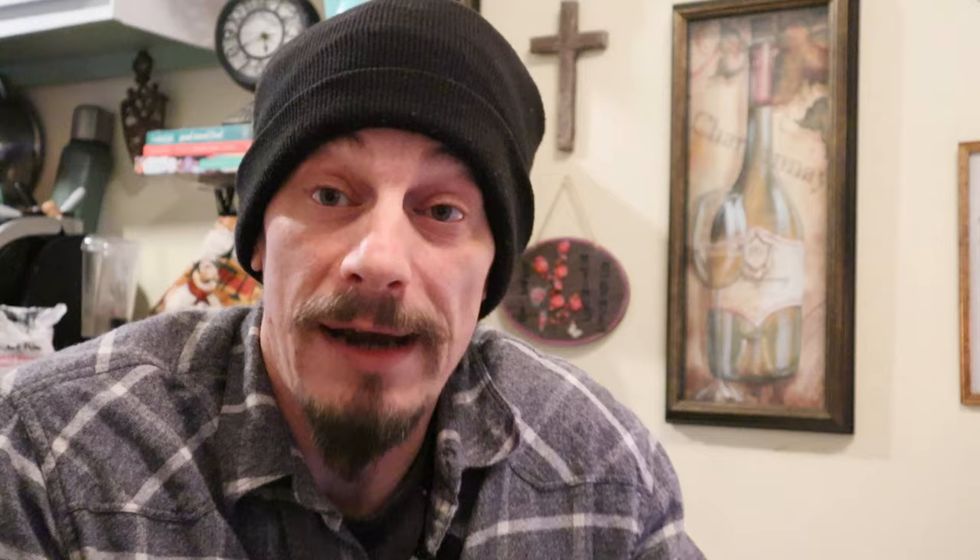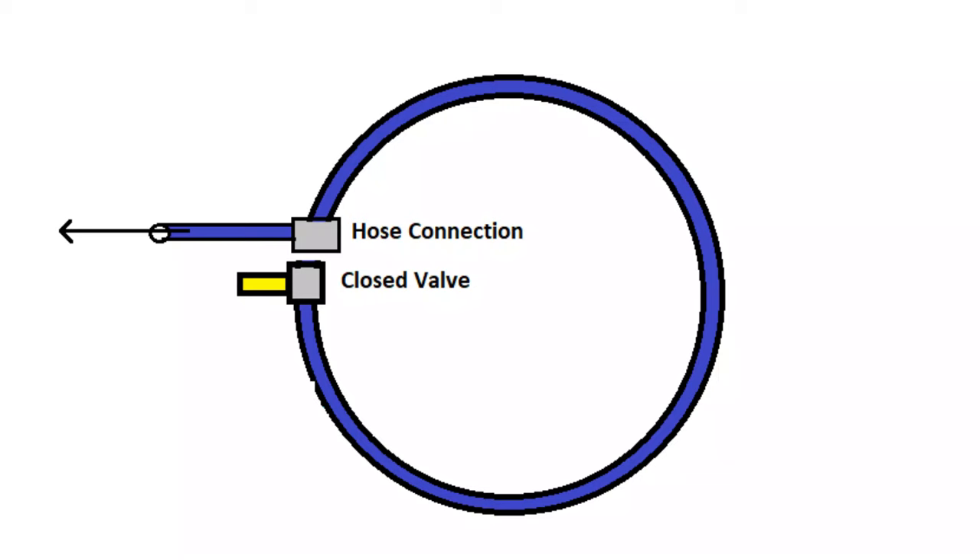Somewhere near this valve, you're also going to have an exit point plumbed into your piping — this is your hose hookup. So you're looking for an isolation valve and a hose hookup right near it. Before we close any valves, we're going to want to shut the power off on our boiler, because as we're isolating valves and purging, we don't want our boiler firing up. Look for a red burner switch — an emergency shutoff switch, usually a red-plated switch — and just shut that off.